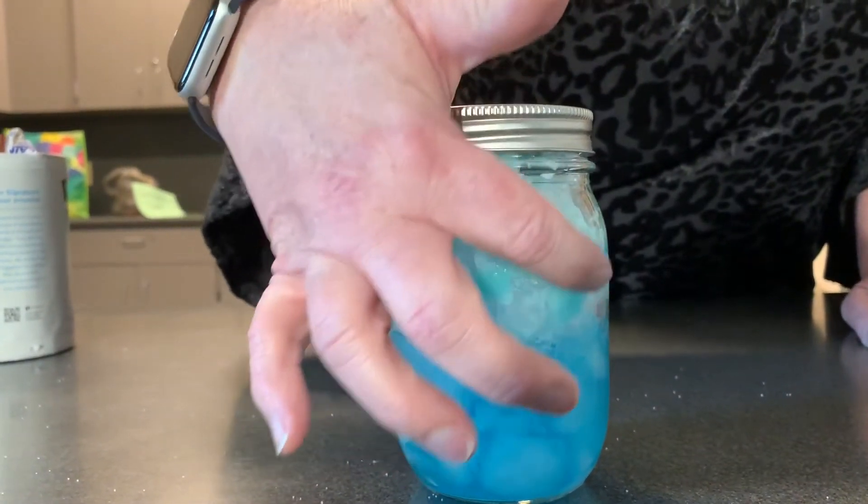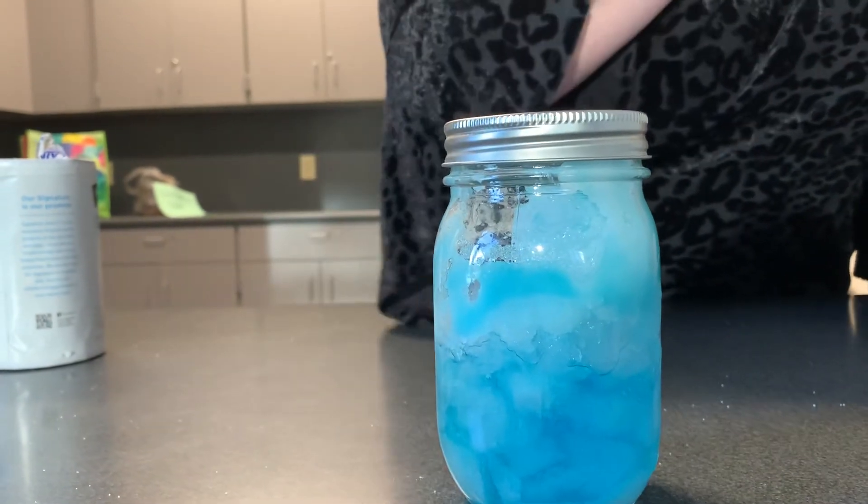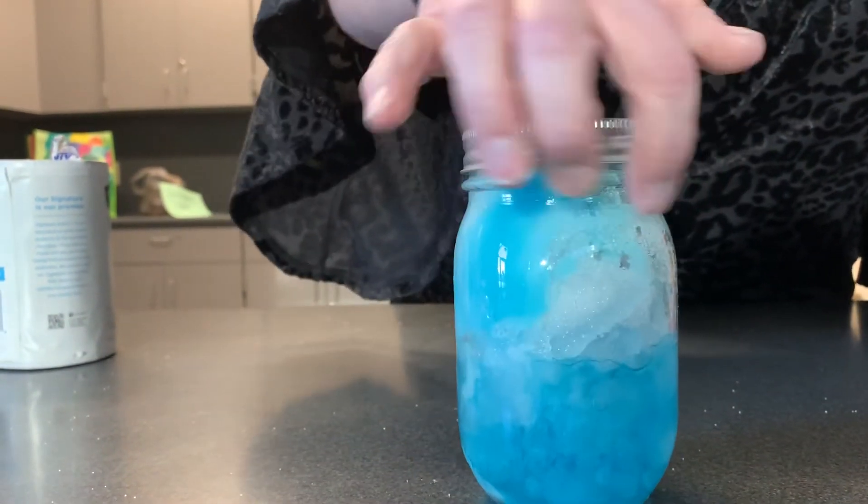I can actually start to see some of the frost there on the side of the jar. Look at it over here.